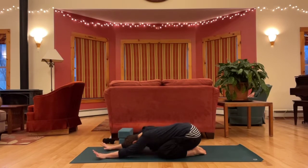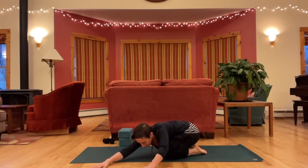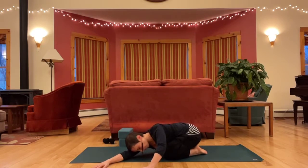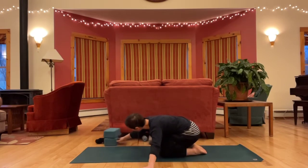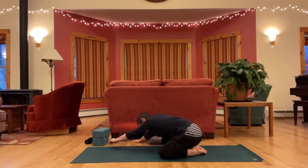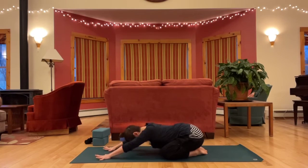Arms out in front of you, walk your hands over to the left, and then pull back through your right hip, stretching the right side a little more. Come through center and over to the other side, pulling back through the left hip, stretching the left side a bit more. And then back to center. Let's lift up through table.